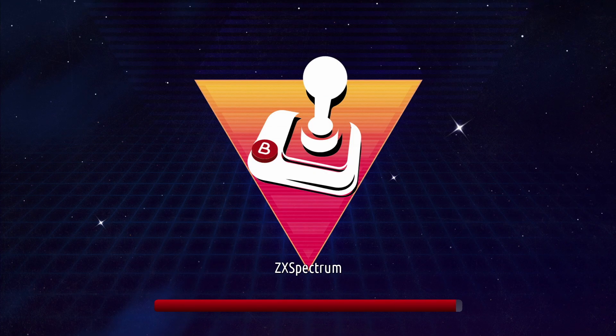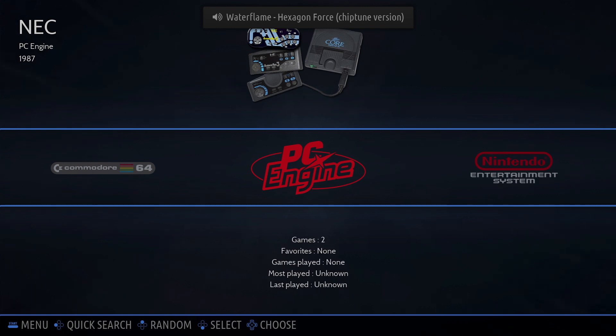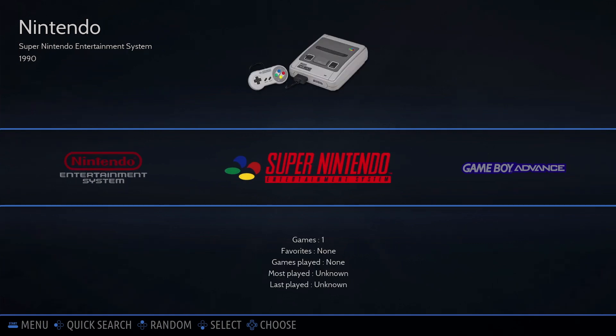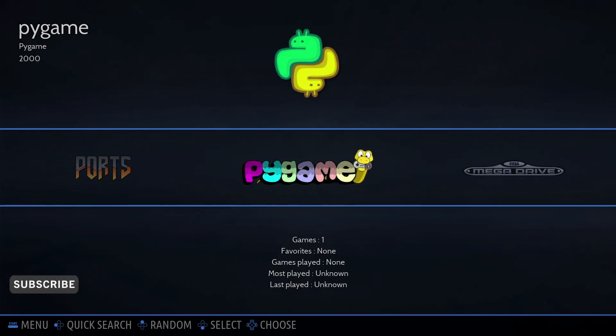Once Batocera is on your SD card, take it out of your PC and slot it into your Raspberry Pi 4. At this point I would also slot in an empty USB stick, which is where you'll store your games. This is your main screen on Batocera — to navigate I'm using my keyboard with the arrow keys. There are a few games pre-installed so you do have some consoles already showing up, and theme-wise it's pretty bland but it does the job.